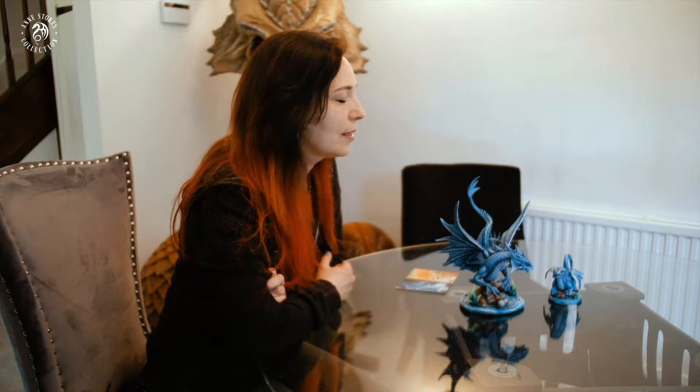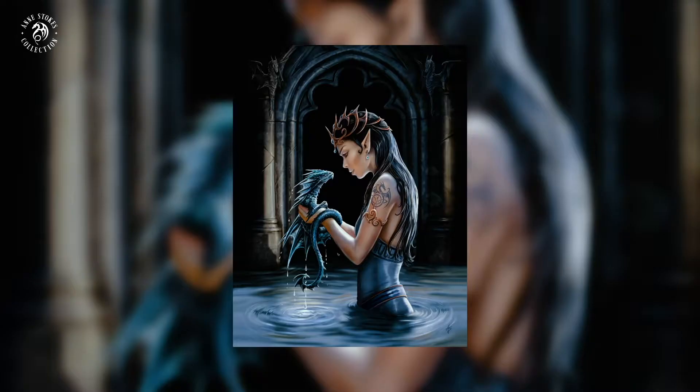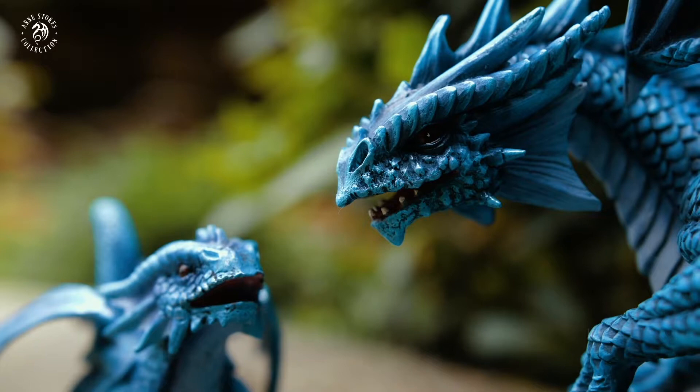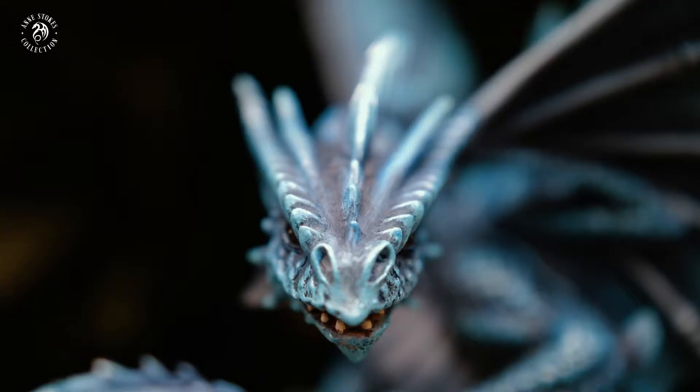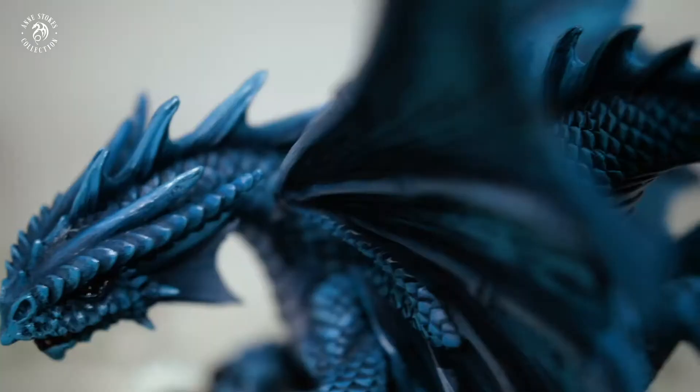The first image of a water dragon I painted was probably about 12 years ago. It depicted an elf who had just met this little baby dragon, and it was a very popular picture for me. The story of that picture was really the connection between the two characters. When I came to do the Age of Dragons range I thought it was really important that one of the designs was the water dragon. If you look at the faces, these are based on that same species of dragon I did all those years ago. It's really about an emotion represented by fantasy.